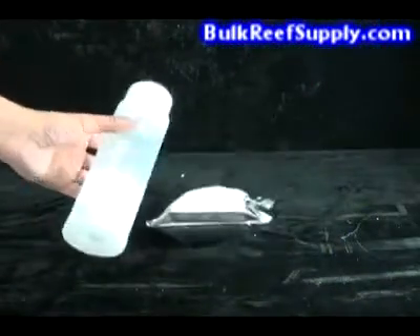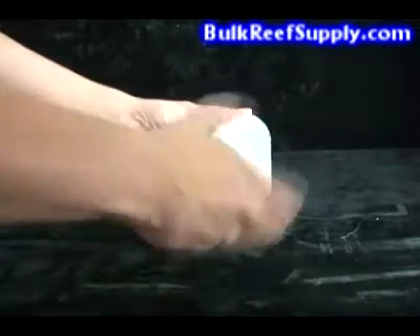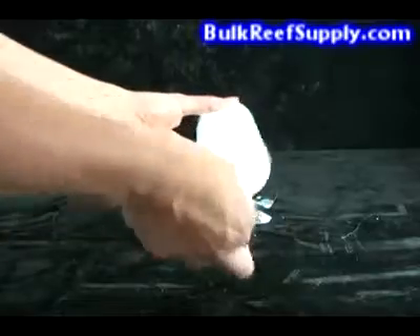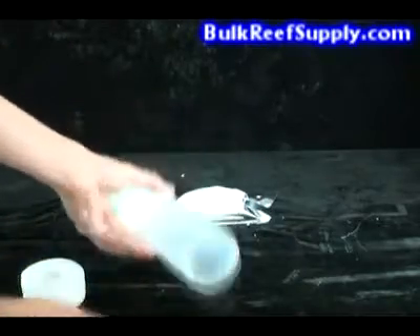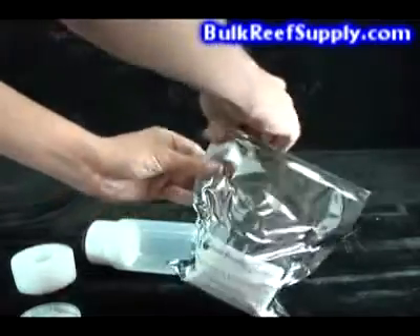This is the refillable cartridge that we sell. It's extremely easy to use. Simply screw off the bottom and remove the foam ring. Next, take your pre-packaged resin and tear off the top using the tear tabs.